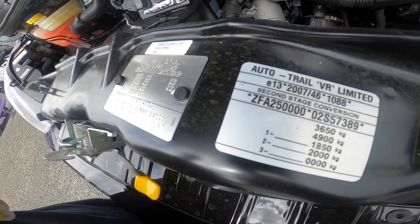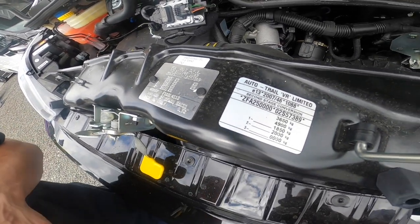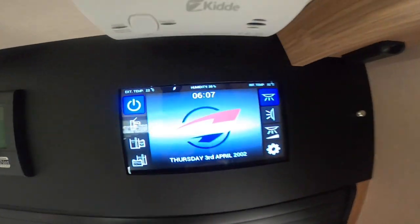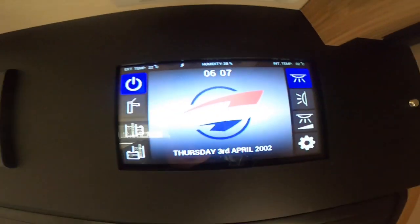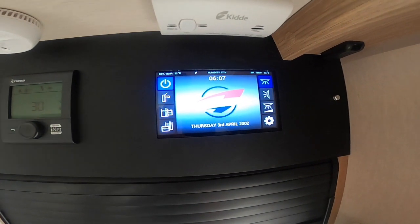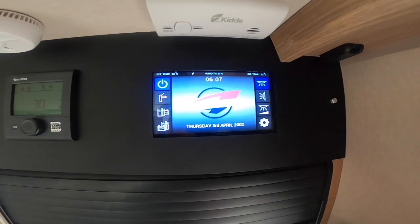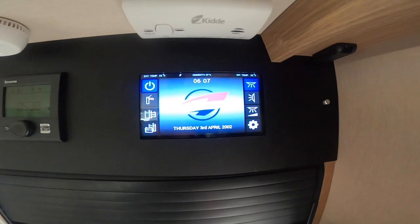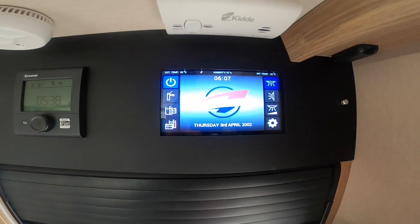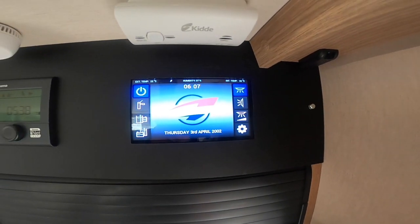The weight plate shows 3,650 — so 3,650 kilograms gross vehicle weight. If you put a tow bar on, you can tow up to 4.9 tonnes. Once inside the vehicle, this is your main 12 volt control panel — it's a touchscreen. If you're hooked up you'll get an indication that you're on mains hookup at 240 volts, so you'll be able to use all domestic items such as a mains-powered kettle. If not, you'll just have 12 volt on board, so appliances like your hot plate and microwave won't work unless hooked up.